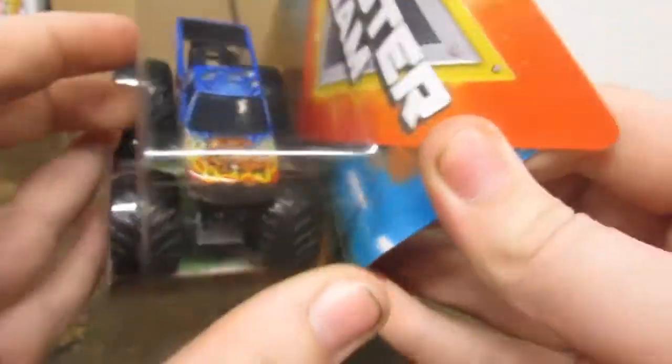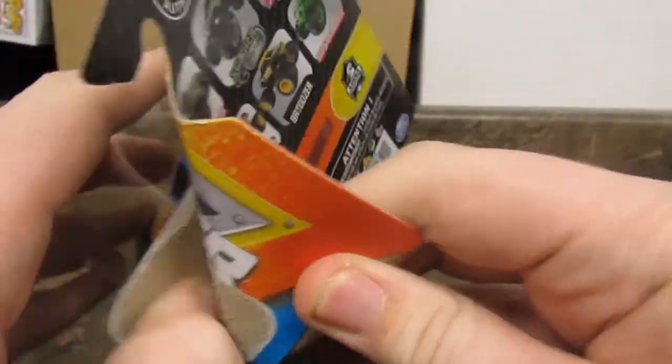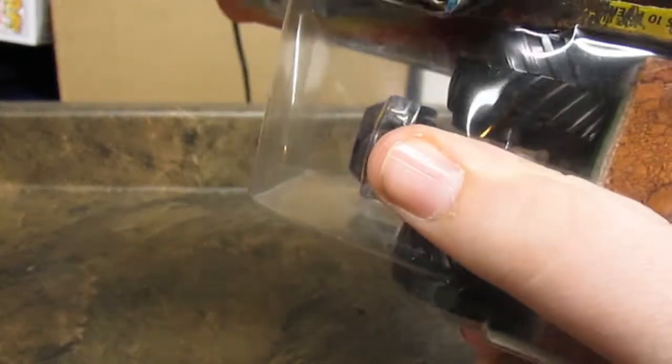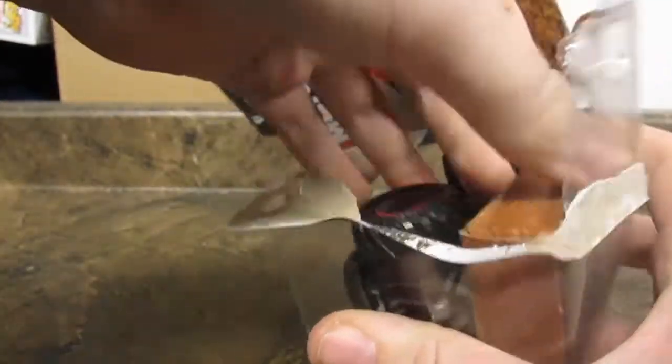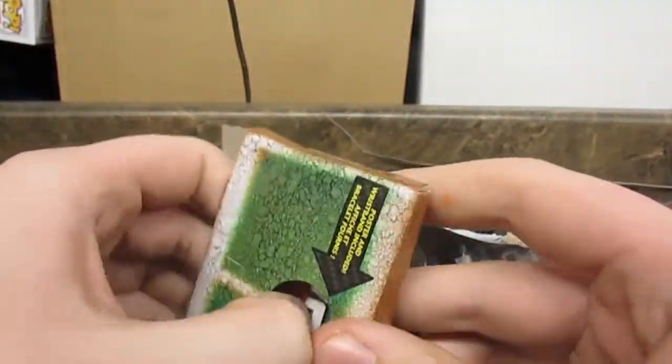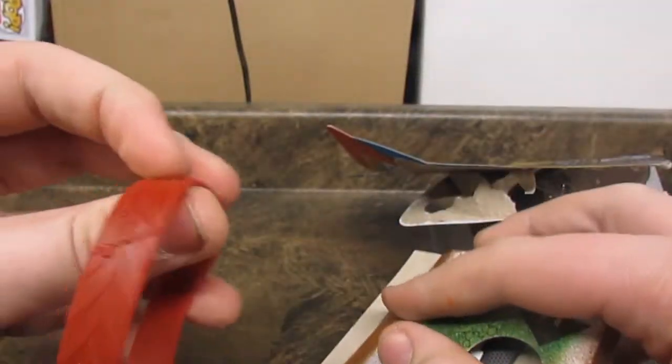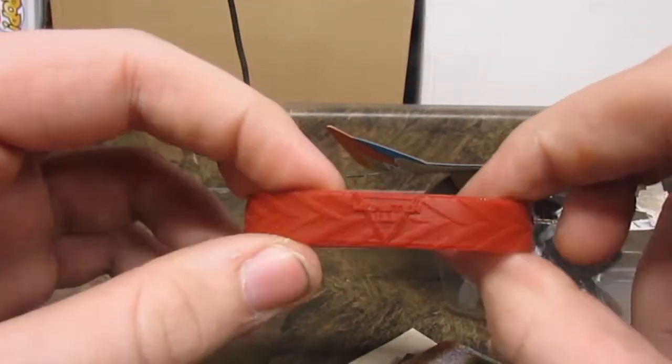Now let's open this truck up. First, here is the wristband that comes with it.